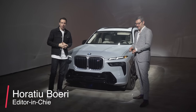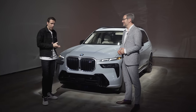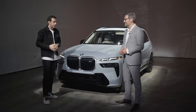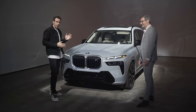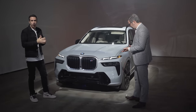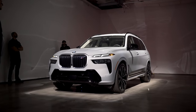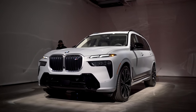Guys, welcome back to your BMW Blog YouTube channel. We just had a chance to see the new 7 Series with Domagoj. By now it's time to talk about its brother, sister, whatever you want to call it — and this is the all-new BMW X7 facelift. It's part of the same luxury family at BMW and as you can see it's got a brand new design, and Domagoj is gonna walk us through so let's jump right in.